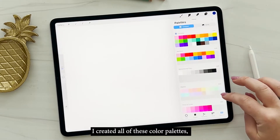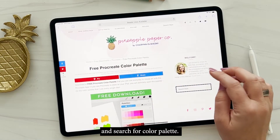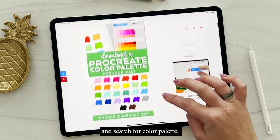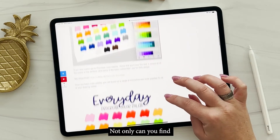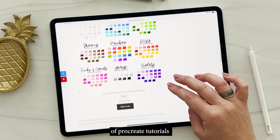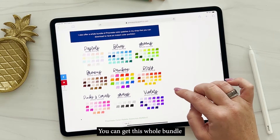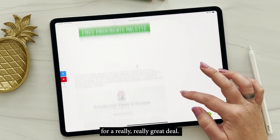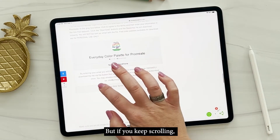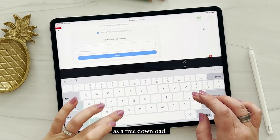I created all of these color palettes and you can find them on my website at pineapplepaperco.com — search for 'color palette.' Not only can you find Procreate content on my website, you can also find a ton of Procreate tutorials on my TikTok account — I'll link it below. You can get this whole bundle of different color palettes for a really great deal, but if you keep scrolling you'll find my everyday color palette for Procreate as a free download.